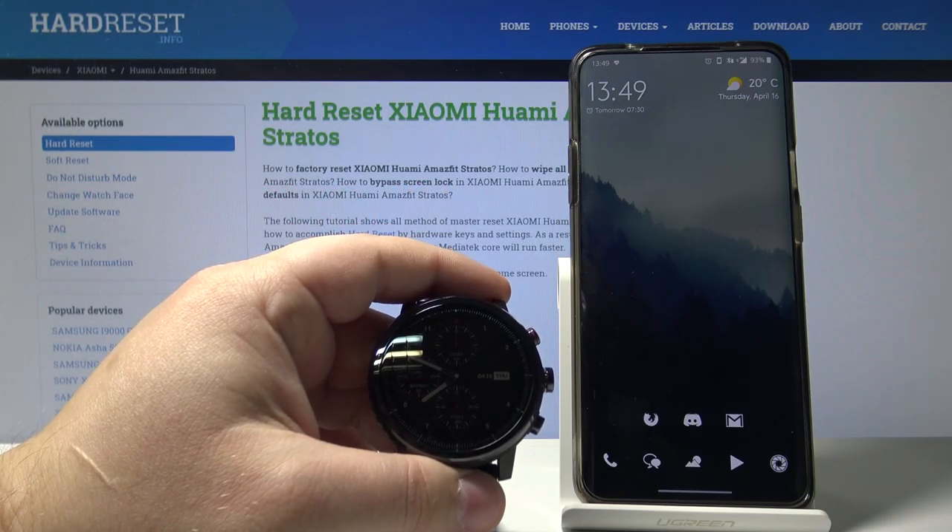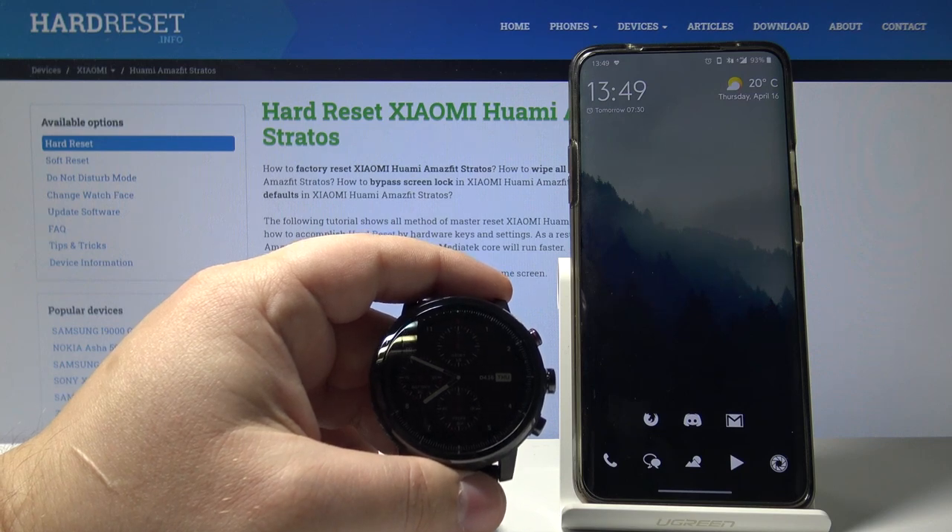Hello, in front of me I have the Amazfit Stratos and I'm gonna show you how to pair it with your phone.